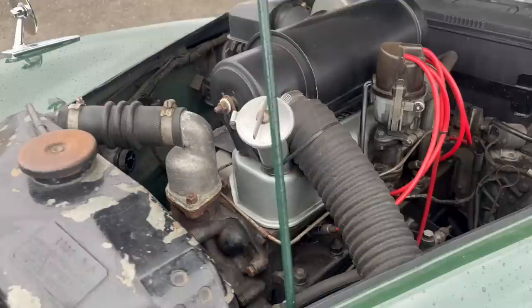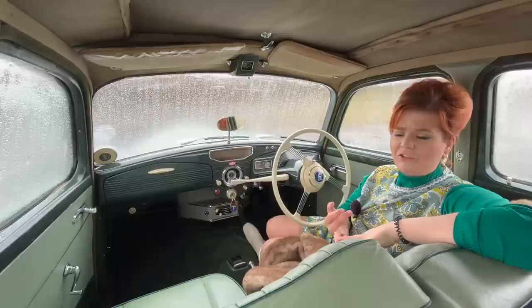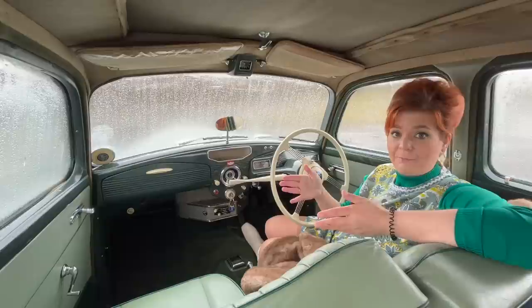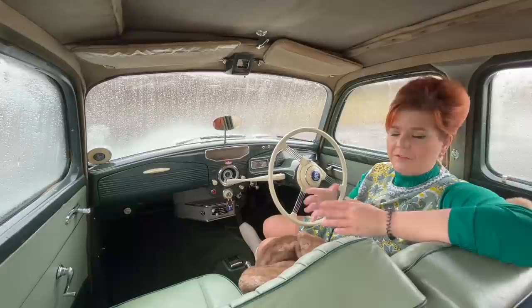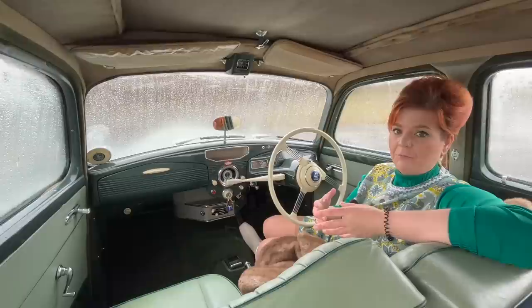We've tested quite a lot lately from the golden age of motoring — we did the Standard Vanguard, the Jowett Javelin, and now this incredible car. Mentioning the Jowett Javelin is quite relevant, because if you had a pot of money, this was roughly in the same competing space. The Jowett Javelin including sales tax was £1,200, and this for 1955 was £1,191 including sales tax — just a nine-pound difference. So if you're comparing value for money, it's not a bad shout.